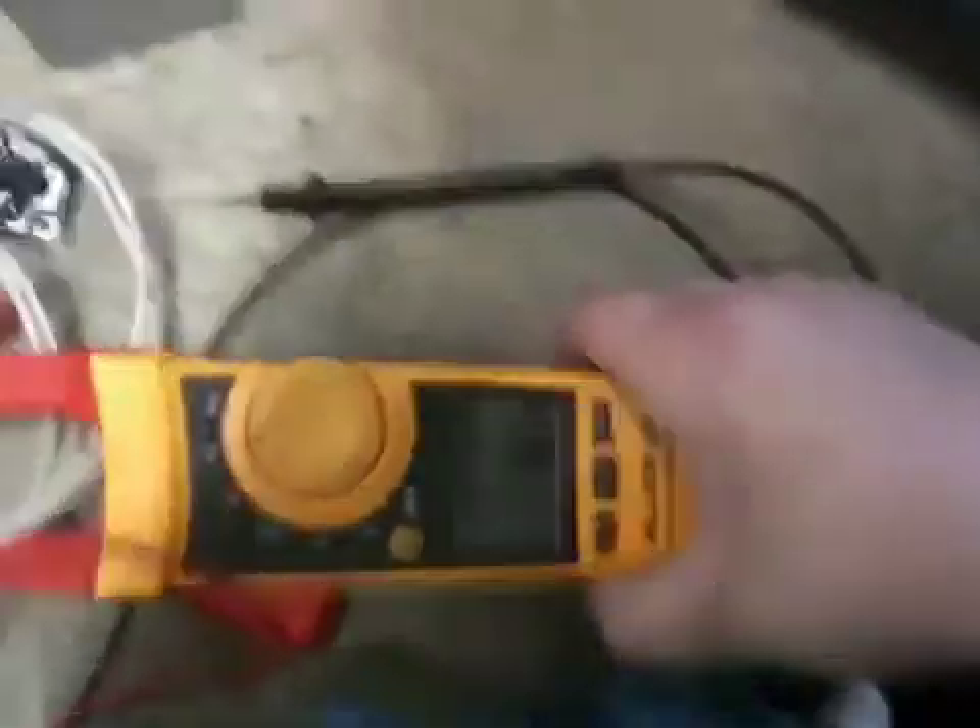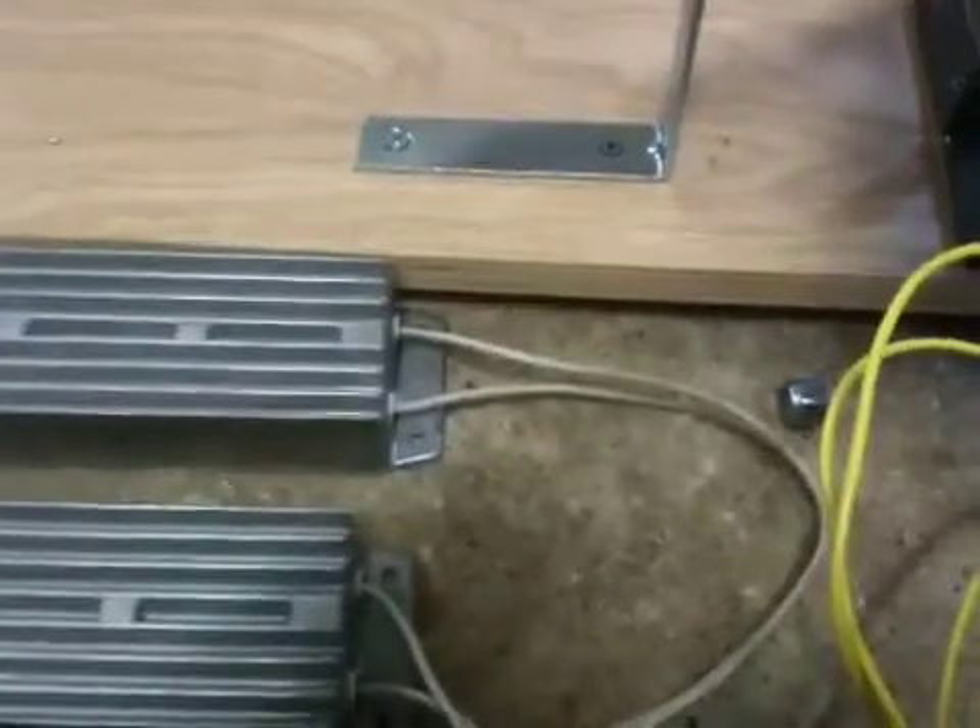I've got my amp meter right here on the resistors and my multimeter right there so I can check the voltage. When I hook up the rotor current like this, I can check that out.